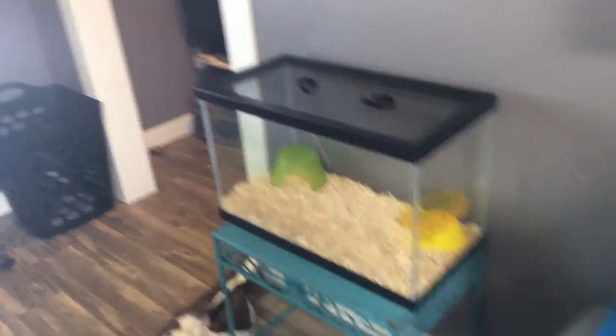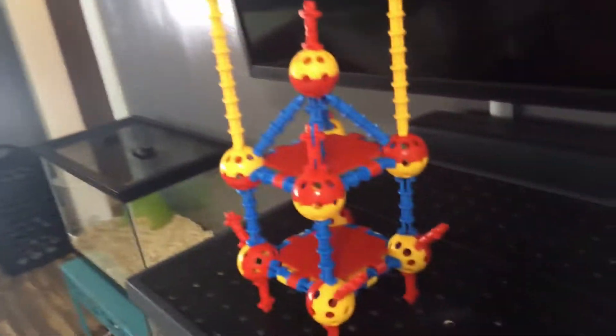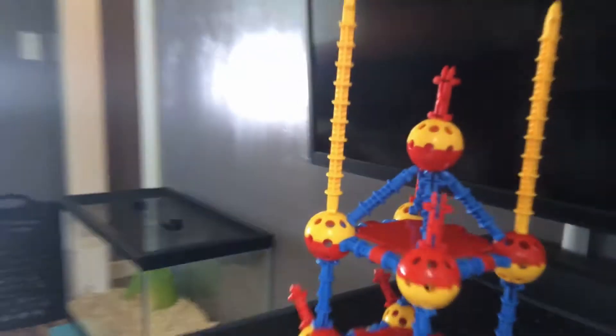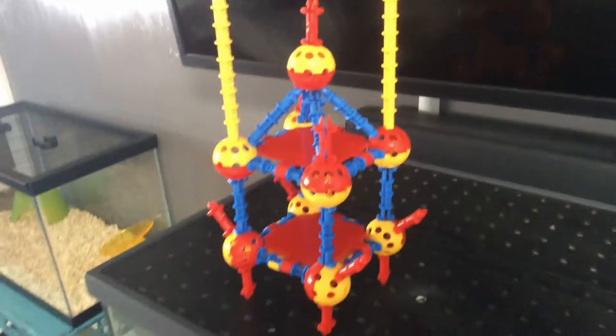Okay guys, look what I made — three, two, one! Guys, also we're getting a hamster in about two weeks. I don't know how I made this actually, it's pretty cool.